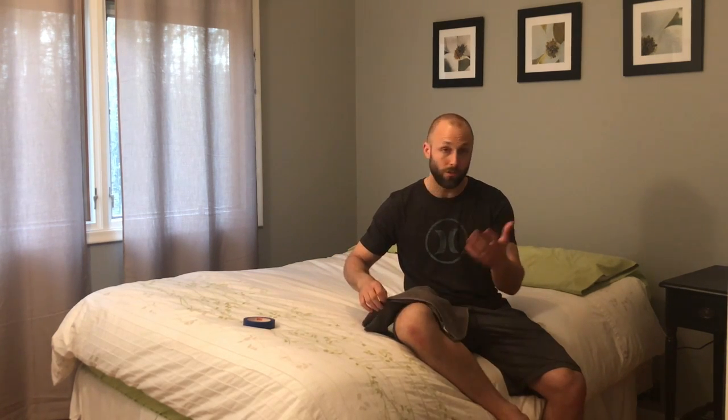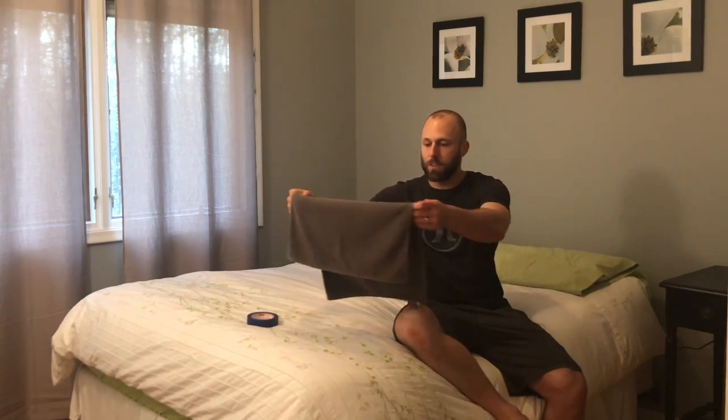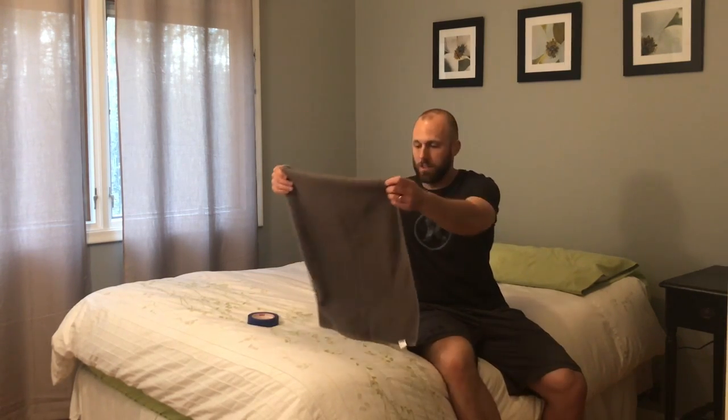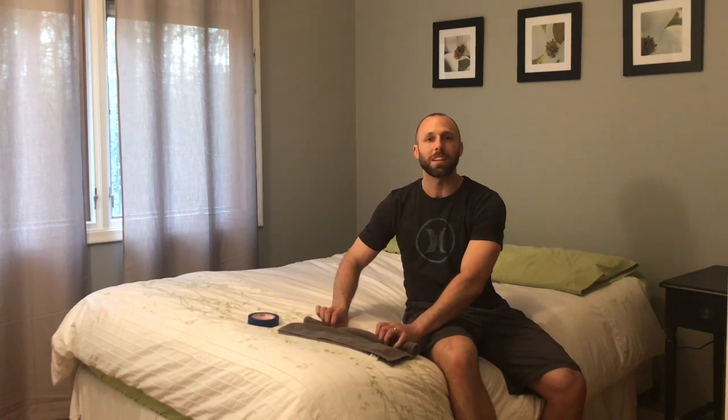Two things: take a hand towel and some tape. This is painters tape — masking tape works just fine. You could use duct tape as well, but something that's easy to unroll because you don't want to ruin the towel. You take that, fold it in half, and then you're going to roll this. I want you to roll it somewhat firmly. The more firmly you roll this, the more support it's going to give.